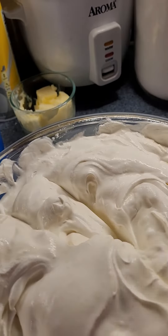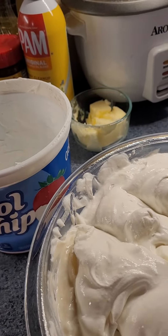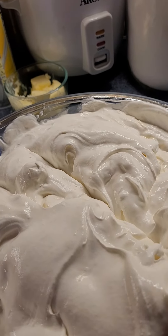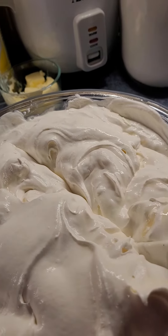So it's that simple, guys. You got Pineapple, Cool Whip, and sweetened condensed milk. That's it. Bye!